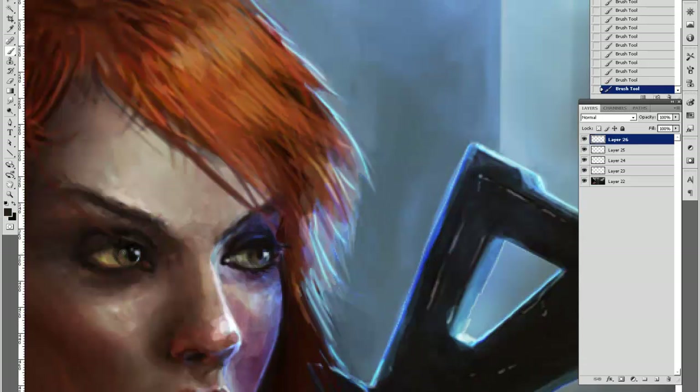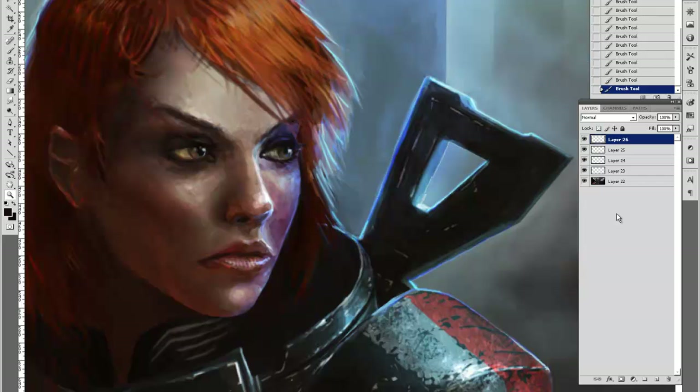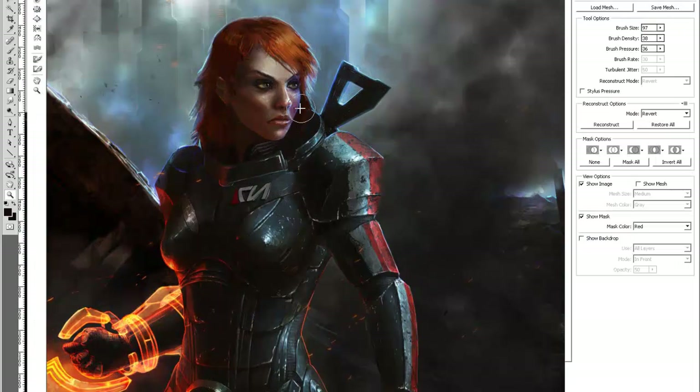Here I'm fixing the eyes. The eyes are pretty complex — there are a lot of muscles as well as folds of skin and wrinkles around them, and they can be difficult to get looking right.